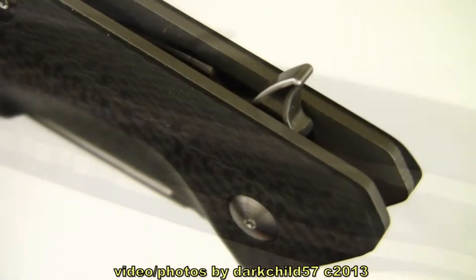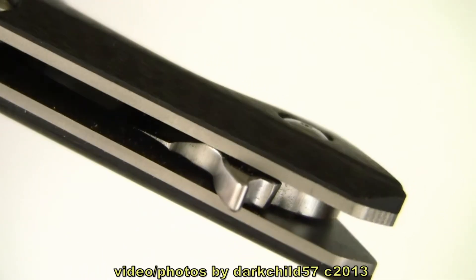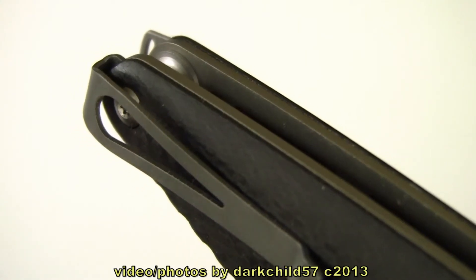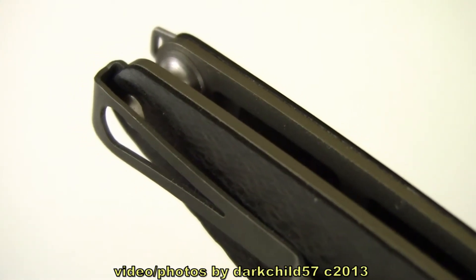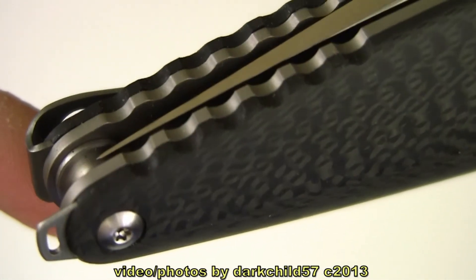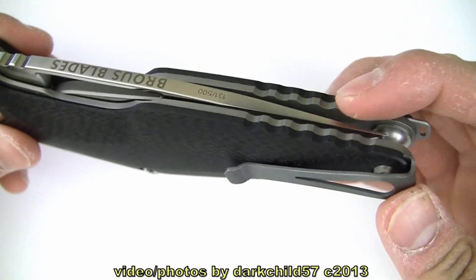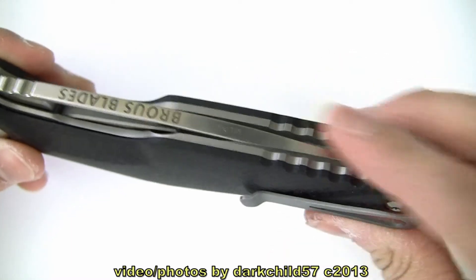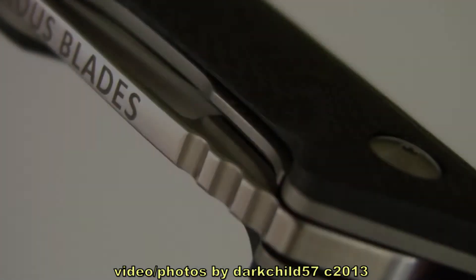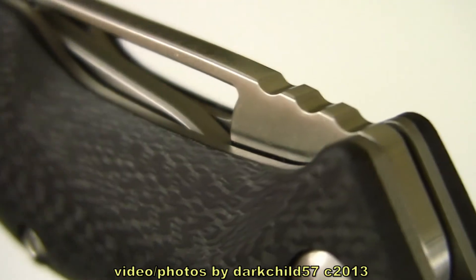On the back the flipper protrudes a lot, giving you very easy access to flip the knife open. On the back you do have a pocket clip and a lanyard. I'm not too sure if these can be switched around — it looks like you can just take the screws out and switch them around if you want to do a left-hand tip-up carry. Got a bit of jimping on the back here, very nice and rough cut. Turning the knife over, you see a little bit more jimping on the back of the blade's spine — this is a little bit smoother, not as rough cut, but still nice to have.